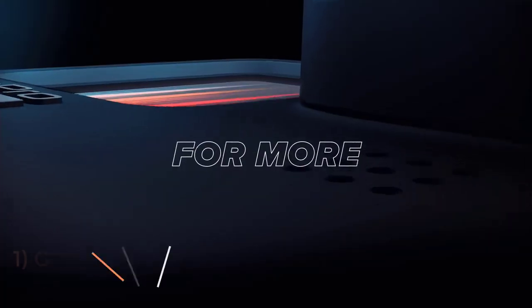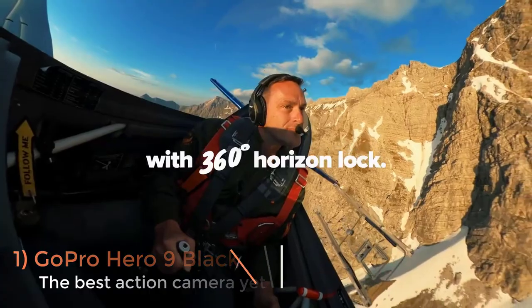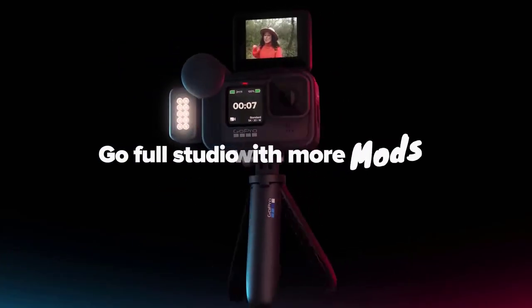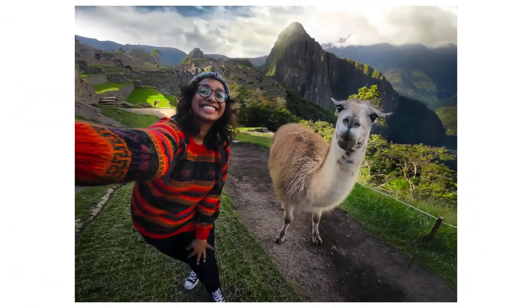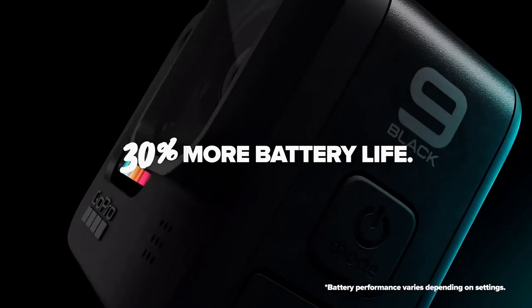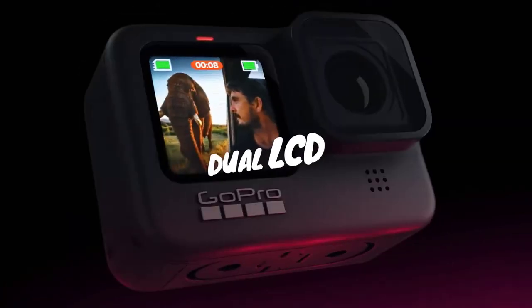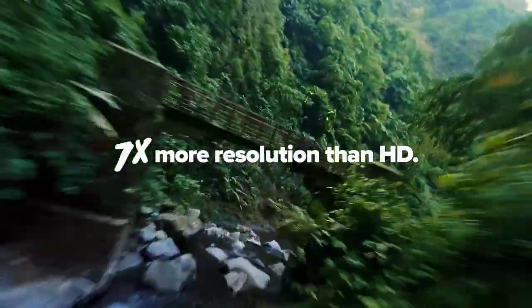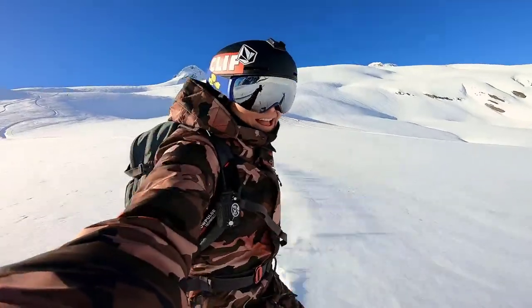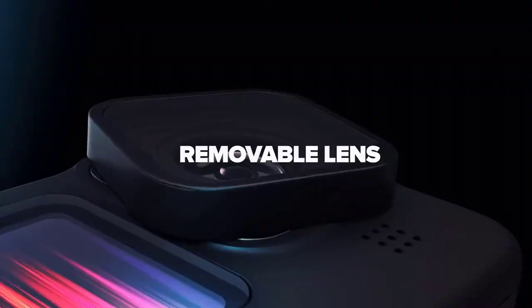GoPro is synonymous with action cameras, and with more screens, more resolution and more stabilization, the latest Hero 9 Black is the best action cam to date. While its silhouette may seem familiar, the Hero 9 has received a top-to-toe review over its predecessor with a 23.6MP sensor, increased battery capacity and a front-facing screen. That new sensor allows the Hero 9 to record video at up to 5K at 30fps, while the secondary display makes selfie-style filming and vlogging a real upgrade. Its body is natively waterproof and features mounting prongs built into the base, eliminating the need for external cases.